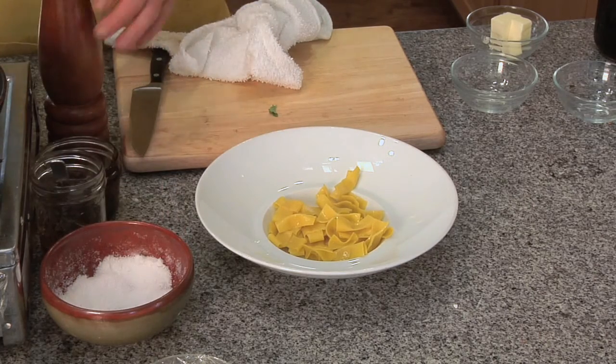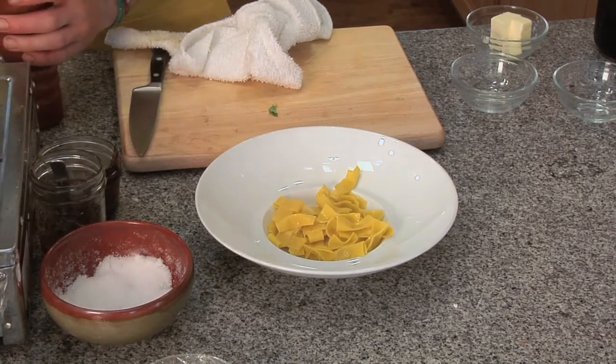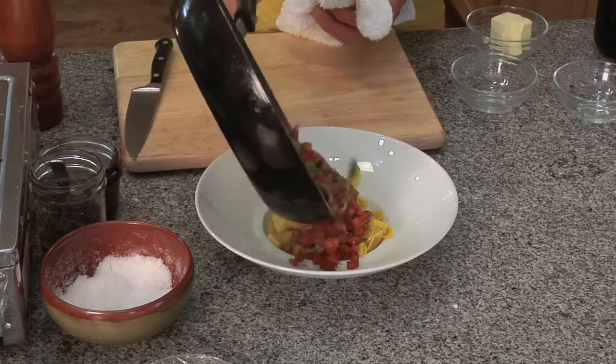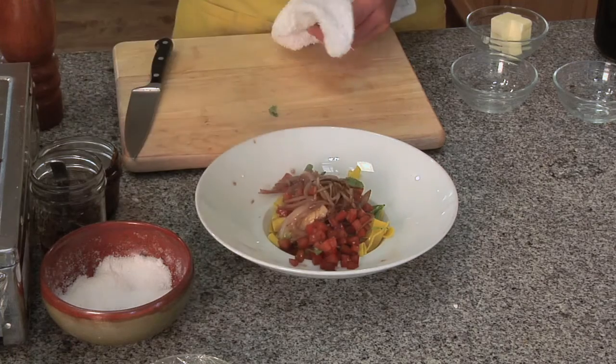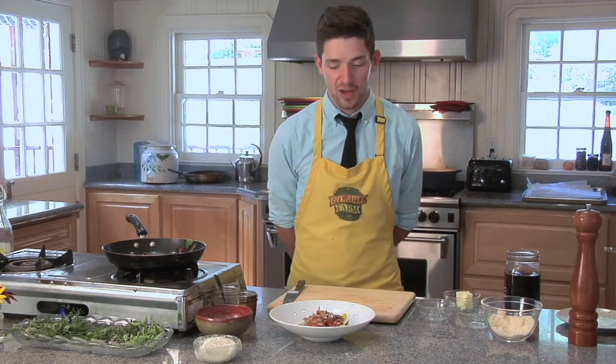A little bit of salt, a little pepper. We're making a nice, simple, traditional, easy sauce right on top there. Make sure we get everything on there. There we go — traditional tomato sauce. I hope you like my recipe for traditional tomato sauce. If you want to know how I made that pasta, you can visit my website at brendandirby.com.